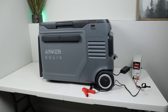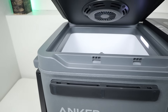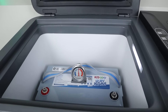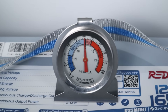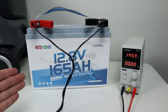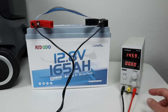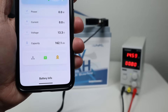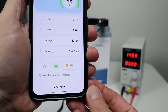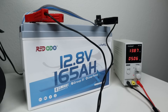This battery is also advertised to have low temperature charging protection. To test that, I put it in my Anker Everfrost fridge for over 24 hours. The temperature was exactly at freezing. With the battery removed from the fridge, I connected my adjustable power supply and it was not charging even with it turned all the way up. The smart app showed a low temperature charging protection alarm. After about an hour and a half, as the battery warmed up, the power supply was charging the battery again.